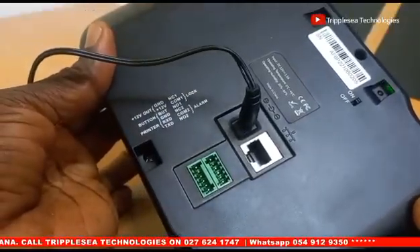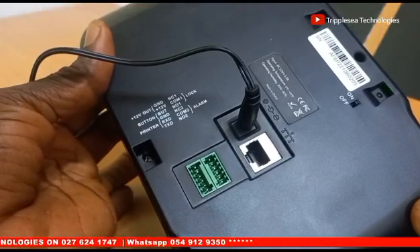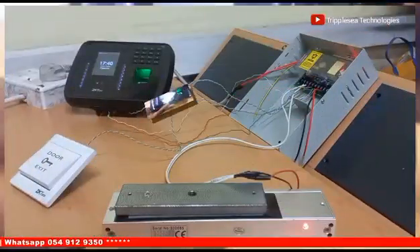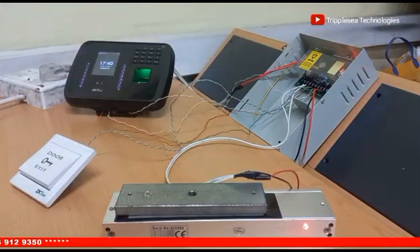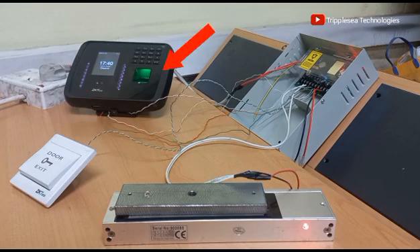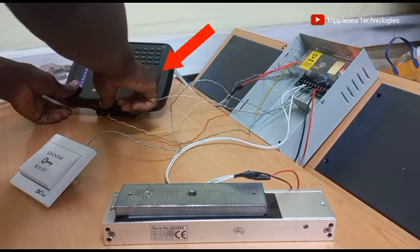Join me in the next video as we practically look at how to wire up these ports in setting up an access control system. In that video, we will look at how to connect a magnetic lock and a push button to this device, where this device will act as the access control verification terminal.